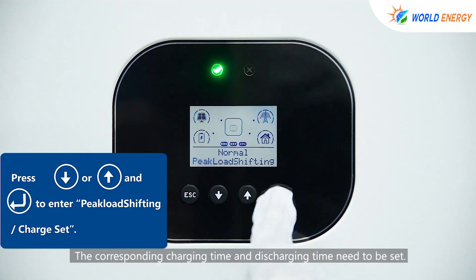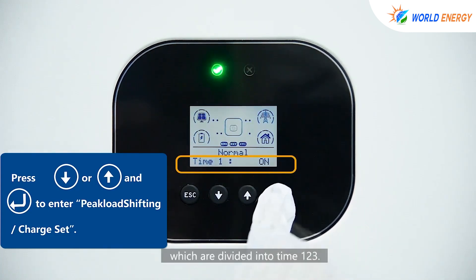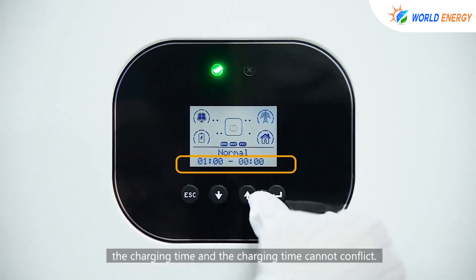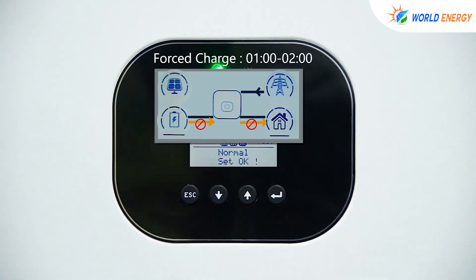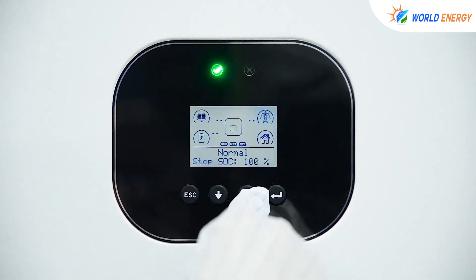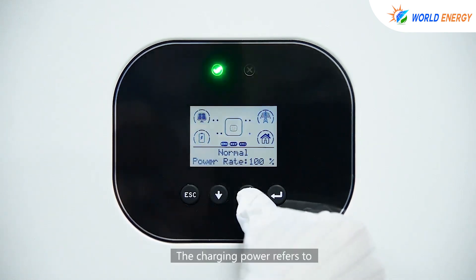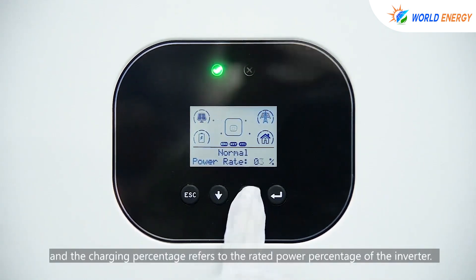The corresponding charging time and discharging time need to be set, divided into three time periods: time 1, 2, and 3. During the charging time, note that the charging time and discharging time cannot conflict. The charging SOC is when the battery stops charging and can be set according to needs. The charging power refers to the charging power of the inverter to the battery, and the charging percentage refers to the weighted power percentage of the inverter.